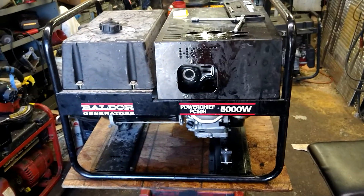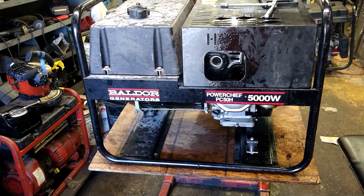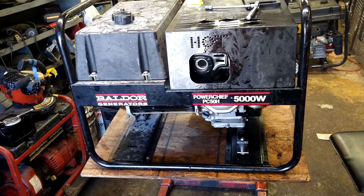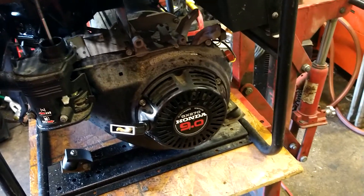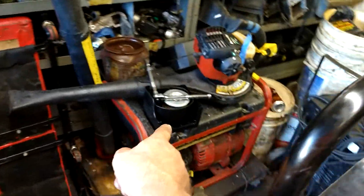Today we are going to be rebuilding a carburetor on a Baldor PowerChief PC50H 5000 watt generator with a Honda GX270 9 horsepower motor. First thing we're going to do is take the air filter assembly off. I've already done that — it's a wing nut to take the cover off, another wing nut to take the filter off. No big deal, pretty simple, easy peasy.